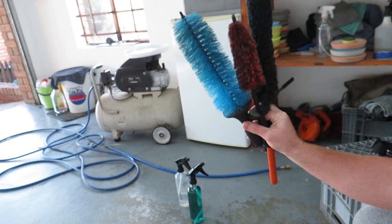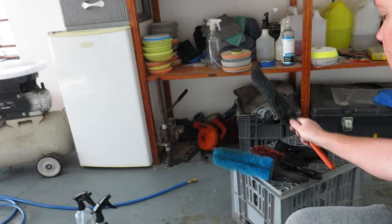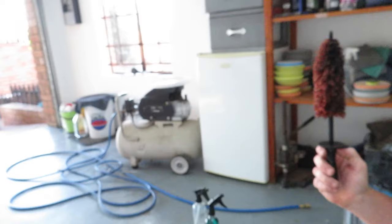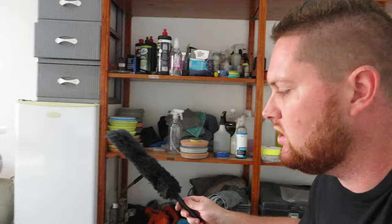First off I'm going to show you guys what you're going to need to wash your wheels. I've got three brushes here — these are the most commonly used ones. This one I use for very dirty wheels; the bristles are a bit more aggressive. With my ceramic coated wheels I prefer to use this one with the soft bristles. And then you've also got a small brush for cars with big brakes or small rims where the caliper is extremely close to the barrel of the wheel.